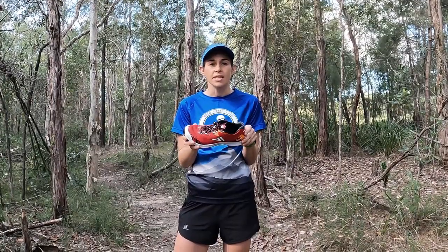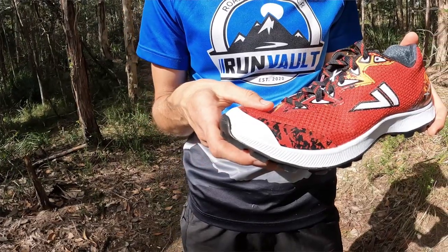It's been reshaped with a slightly rounded toe box giving the toes more room to move and adding a little bit more comfort.